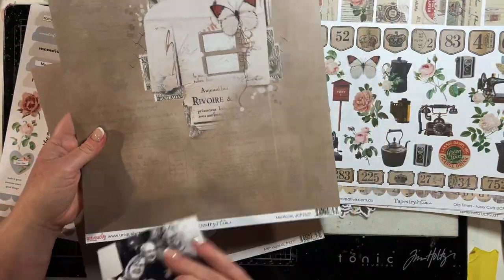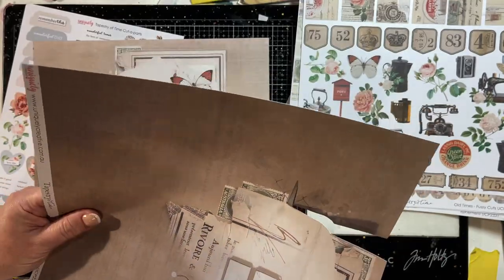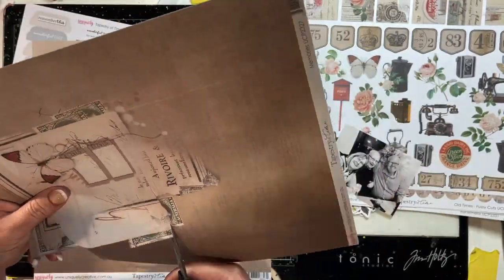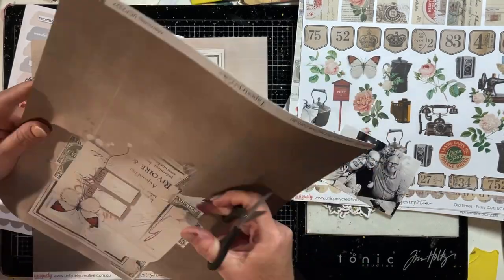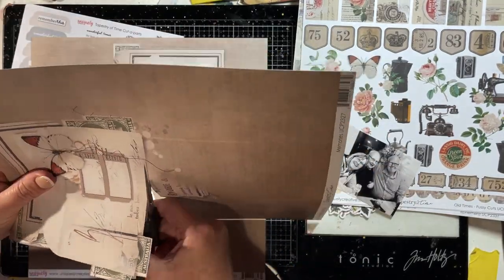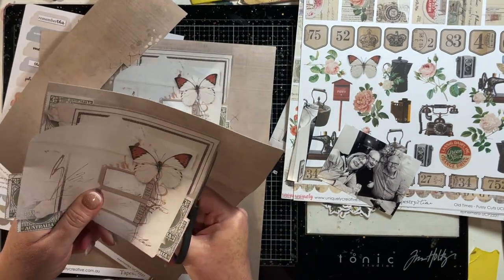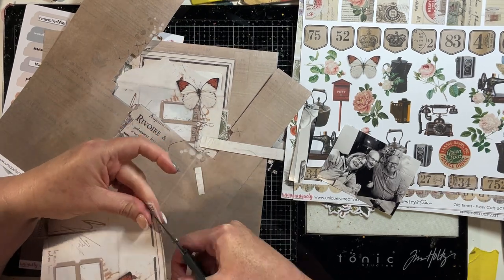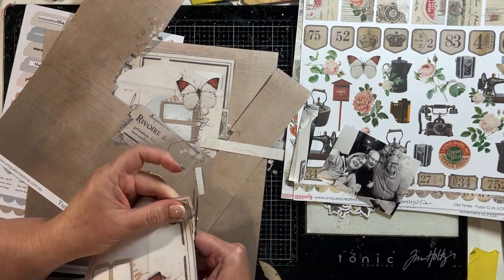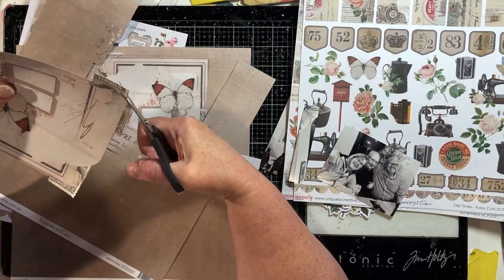Hi, it's Kim. Today I'm bringing you a process video using the uniquely creative Tapestry of Time collection. I am using two pieces of this pattern paper from the collection. I thought I would use that to create a dimensional mat below my photos — a photo of my father-in-law, sister-in-law, and my husband.